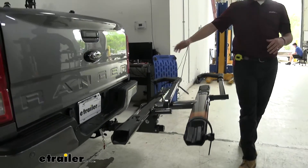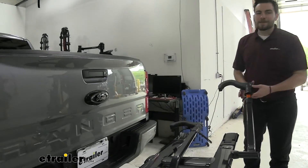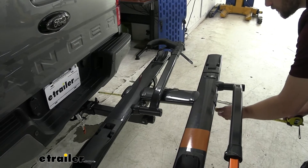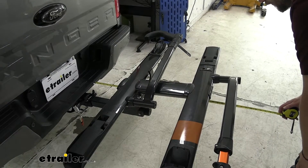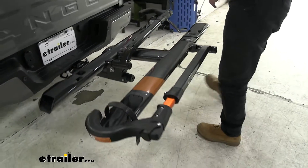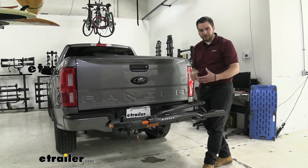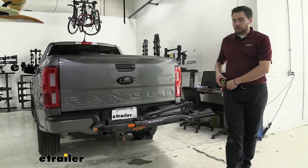With any hitch-mounted accessory, we're adding some length to our vehicle. From the rear of our bumper to the end of the arm — which is our longest point — we're looking at right under 35 inches, about 34 and three-quarter inches. Definitely a little bit of length added, but we're getting that nice distance platform rack so our bikes aren't going to be banging into each other.